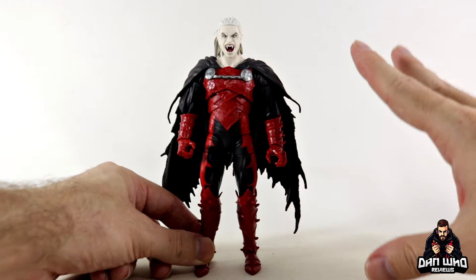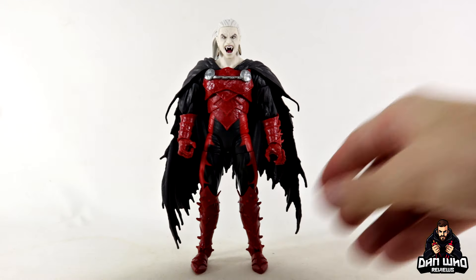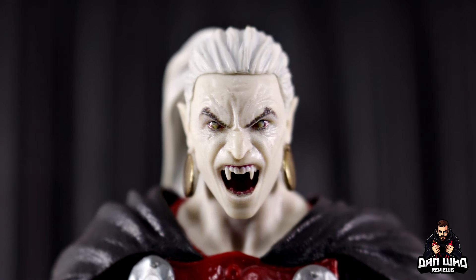There is no dispute he looks great — completely pinless by the way — and there's a lot of new molding and sculpting here, definitely not as much reuse as we are used to, which is what we want to see.